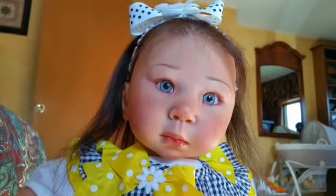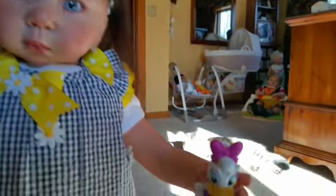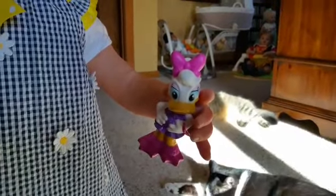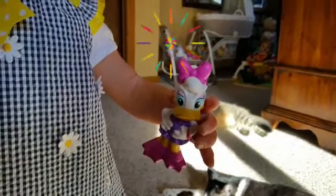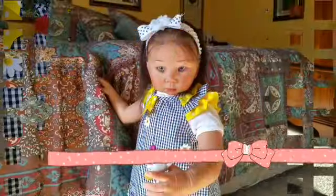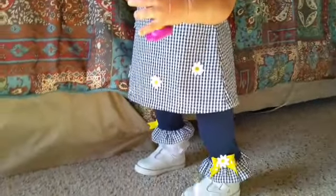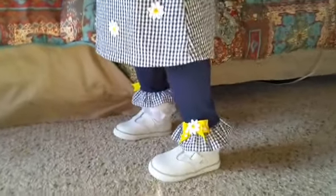Jewel wants me to bring to your attention that she is playing with her little Daisy Duck today, which is awfully appropriate seeing as she's wearing a little outfit with daisies on it. Jewel's little outfit could be worn as a dress or she could wear it as a pantsuit like she has on today.